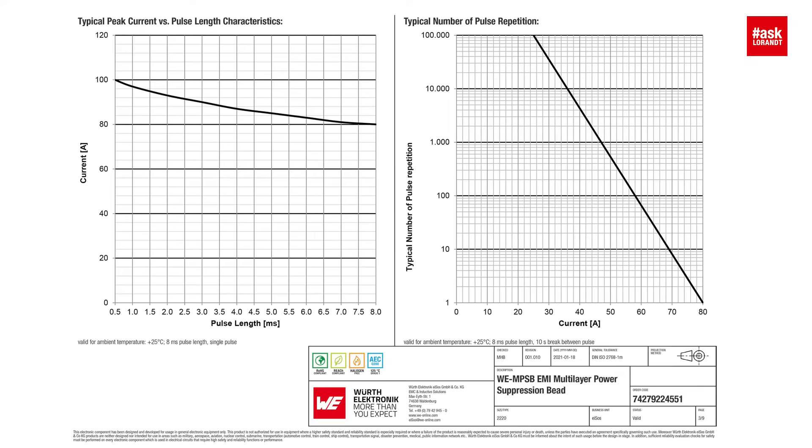How can you know that during the test the component is not broken and still alive? First of all, you can do an optical inspection. Also, we are monitoring the RDC of each part all the time, so you can see when it's open — or before it goes open. We have some graphs in the datasheet showing pulse length and the maximum current.